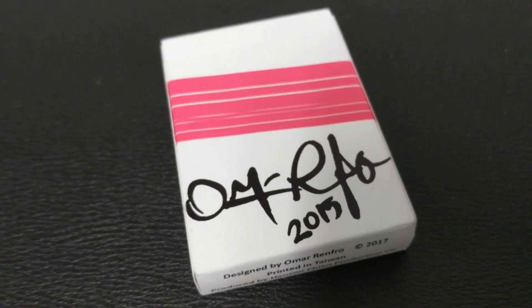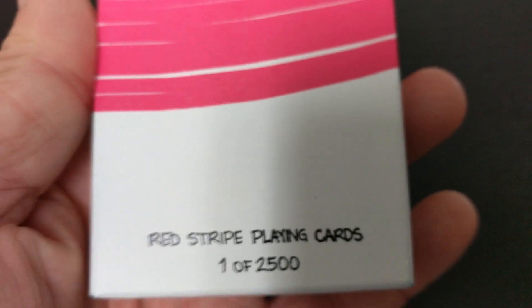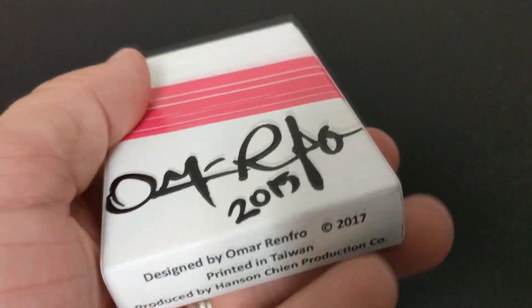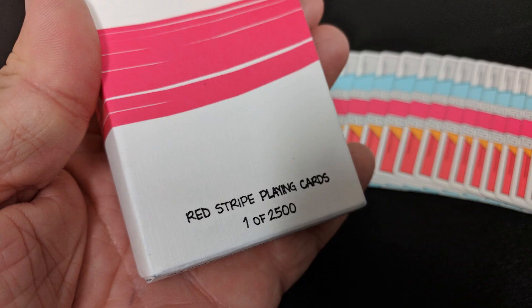The tuck case is all done in this white matte — kind of looks like canvas. You've got this pinkish-red stripe that goes all the way around, like a paint stripe from a paintbrush. It has his signature down at the bottom in 2015, a homage to when the first deck was created. The bottom has some ad copy from Hanson Chen, who is the printer, and you can see they were actually printed in 2017. The back design says Red Stripe Playing Cards, one of 2,500.